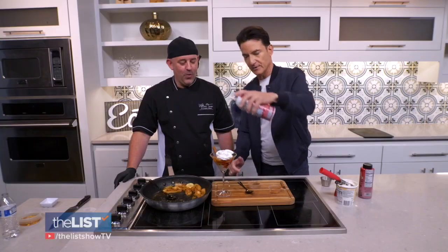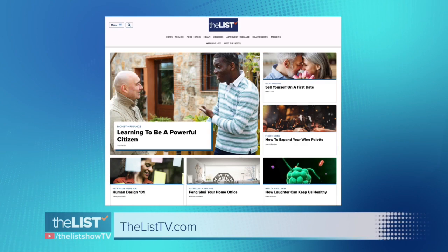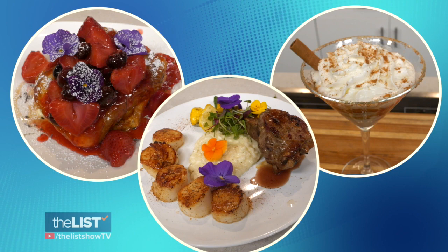Mom likes her whipped cream. Mmm, this is a winner. Mom's gonna love this. For a full list of recipes, head to listtv.com. We're gifting mom a full belly for Mother's Day this year.